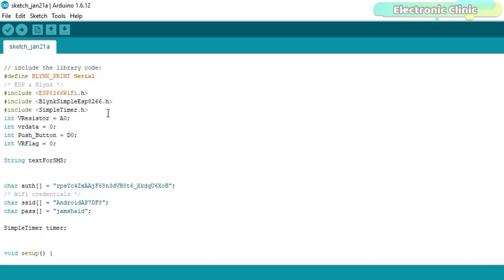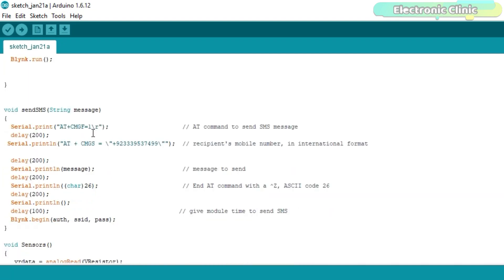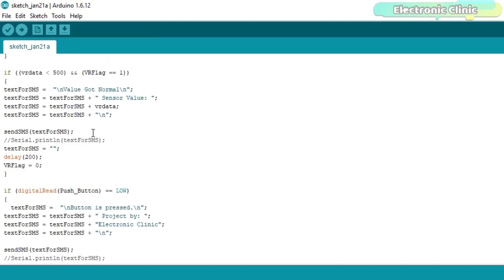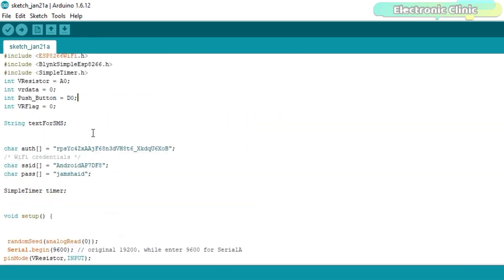Before you start the programming, first make sure that you download all the necessary libraries from our website electronicclinic.com — you can find a link in the description. A variable resistor is connected with the analog pin A0 and a push button is connected with digital pin D0. The rest of the instructions are exactly the same as used in my previous IoT and GSM projects — I simply combined the two codes. The detailed explanation of this code is available on my website. Let's watch this project in action.